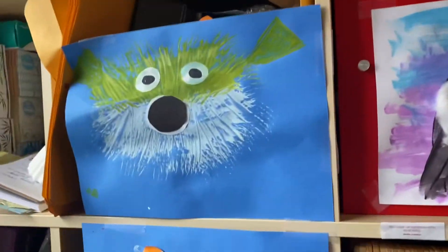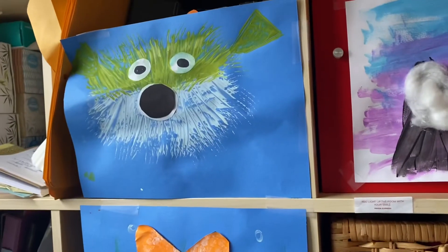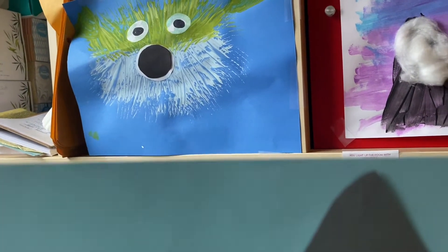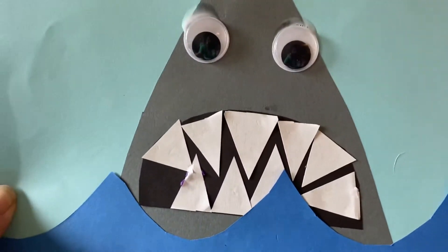Here we are, just floating in the ocean, next to the snowy mountains, and what do we do? Shark!